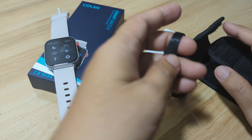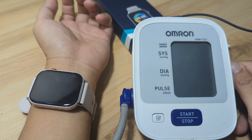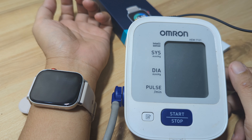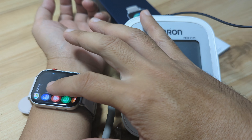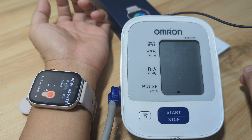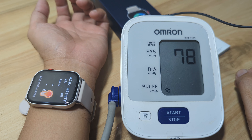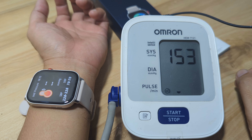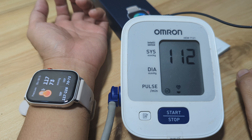Next we will use our medical grade Omron blood pressure device. We already have the Omron blood pressure and pulse monitoring medical grade device set up. We'll do a simultaneous monitoring of blood pressure. It's now checking — and we are done. The Omron result is 117 over 73. The result may not be perfectly accurate but we hope it will be close.